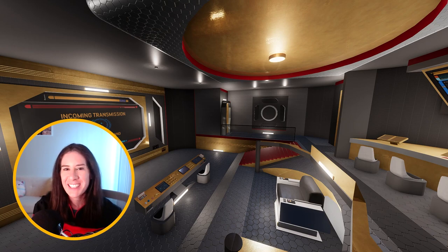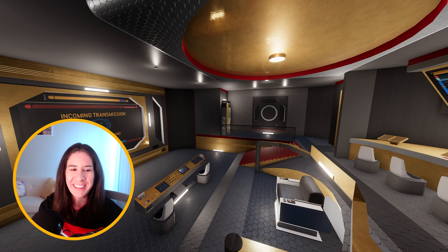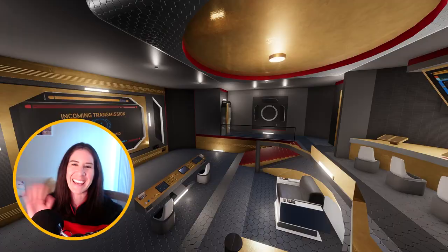So thank you guys so much for watching this video. I hope you enjoyed my Star Trek spaceship — this was definitely a labor of love. It took a long time, but I really love how it all turned out. If you check it out on Mod.io, please let me know what you thought about it. Stay tuned for more fun videos to come. Thanks again for watching, and don't forget — live long and prosper! Bye guys!